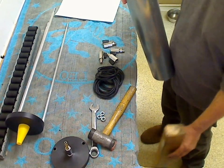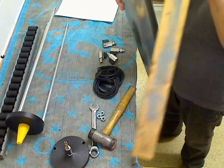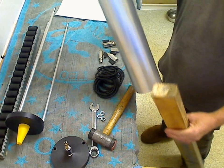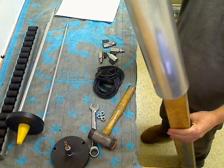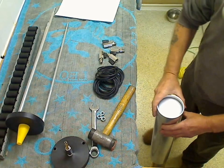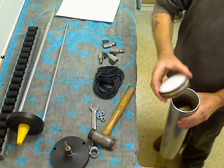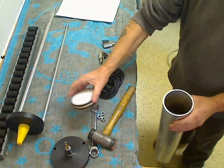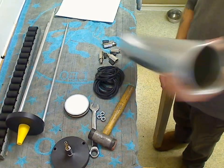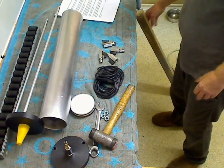It's dead easy. What you want is a nice bit of timber — about three foot long I think. Just slide that over the tube, a bit of round fence post, put that over there like that. Just hold the tube and give it a tap — there it is, out, no problem, quick as that.